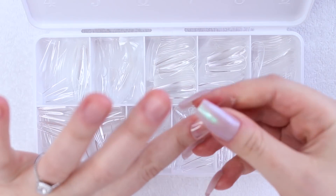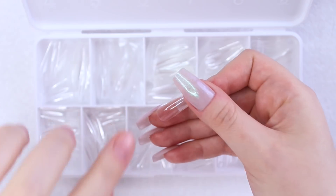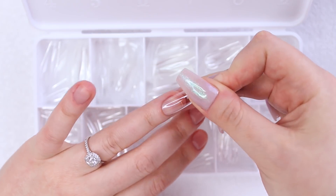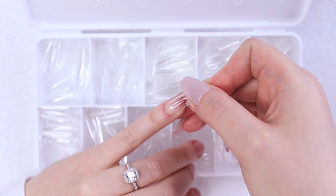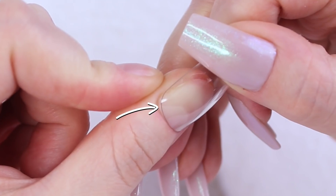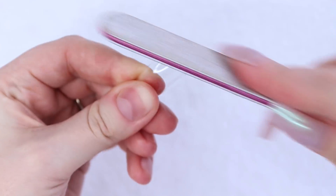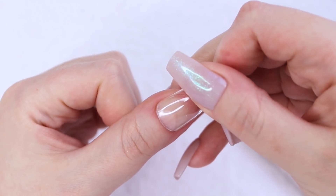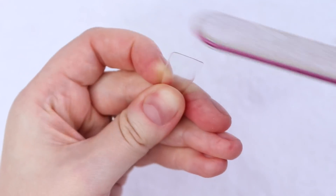Now it is time to size the tips to my natural nails. Unlike half cover tips, you do have to size the whole nail, not just the tip. The key is to make sure that the tip fits perfectly on your natural nail from sidewall to sidewall. The cuticle area around my thumbs tends to be fairly square, so I always find myself having to shape the tip and fill in this little gap. I'm using a hand file to do this, and once I have the cuticle area of the tip nice and squared out, I'm going to file down the sides as well. If you're in between tip sizes, you can easily shape them to fit correctly.